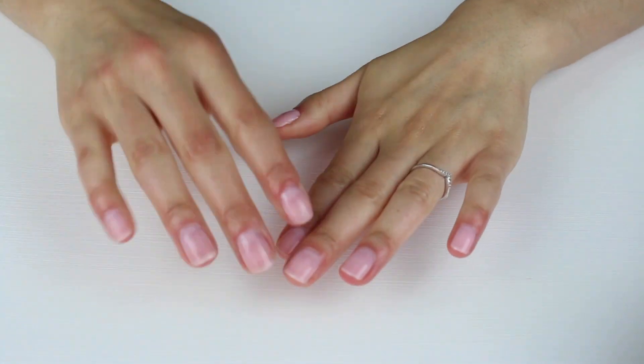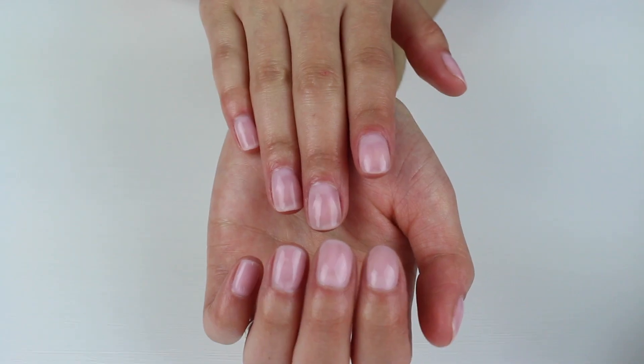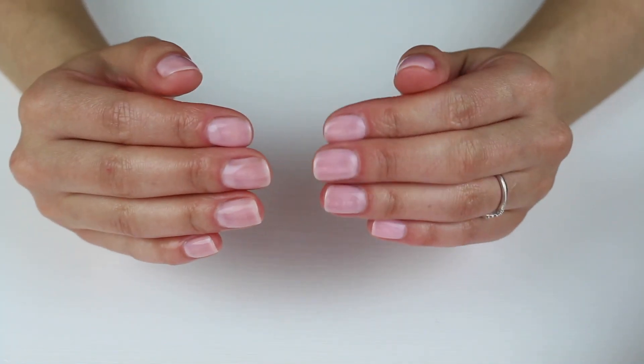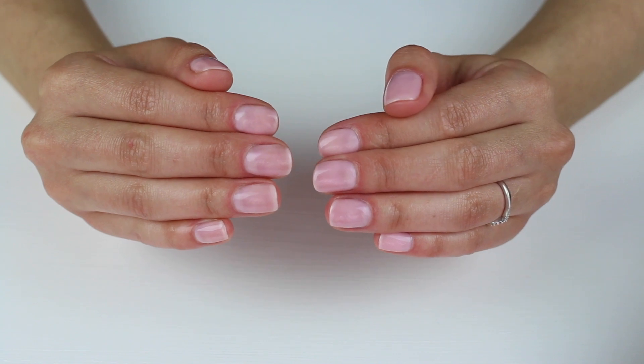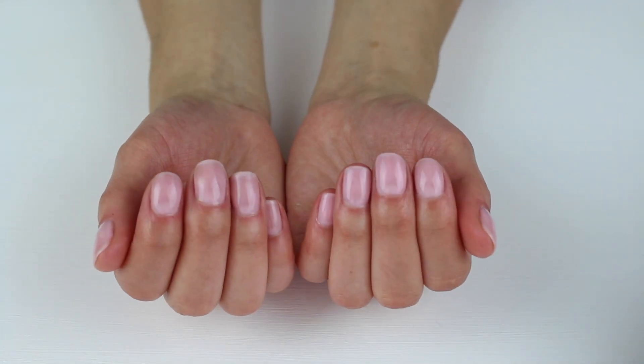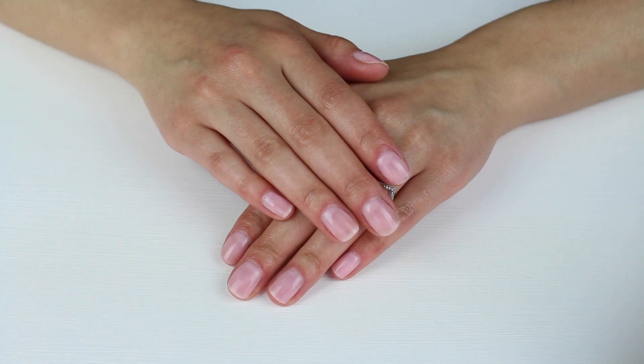It just feels really nice and hydrated. And that is the finished result. Even though this is the most simple colour, I get a lot of compliments on it because it just makes my hands look really tidy, clean, and crisp. It's definitely one of my top favourites.